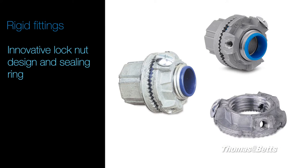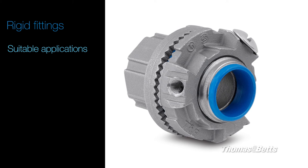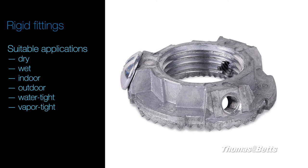Thomas & Betts hubs offer an innovative lock-knock design and ceiling ring. These hubs can be used to connect threaded rigid conduit or IMC, steel or aluminum conduit to a sheet metal or cast enclosure, or to attach as a junction box hub. Suitable for dry, wet, indoor or outdoor applications, our hubs are watertight and vaportight.